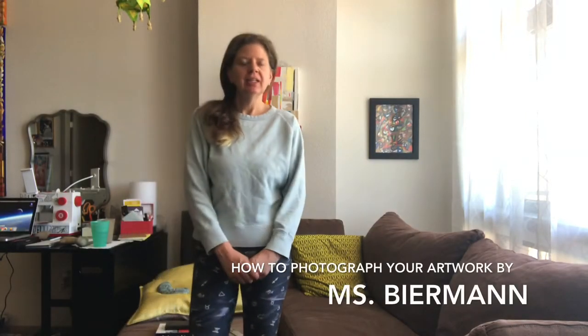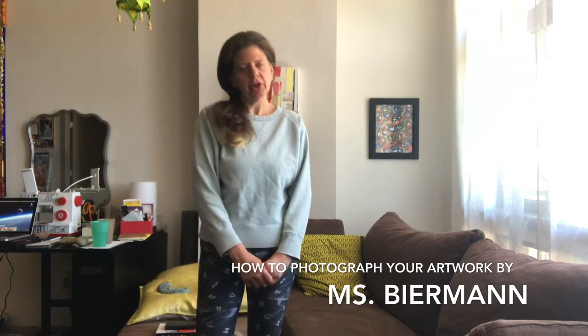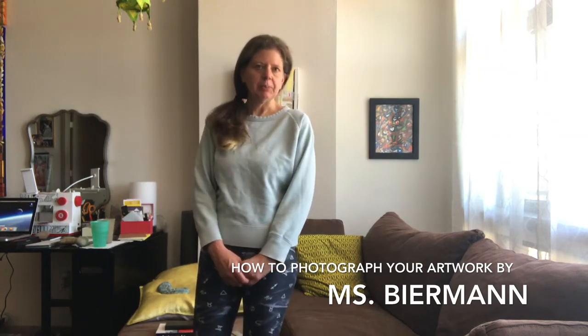Hi, it's Ms. Biermann. Today I'm going to show you how to photograph your artwork with as much success as possible.